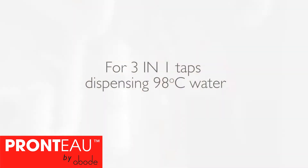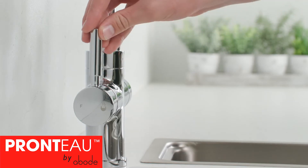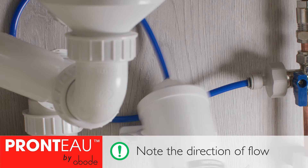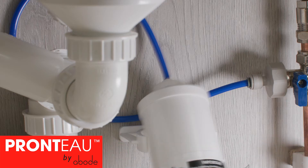For three-in-one taps that only dispense 98 degree hot water, make sure the tap is off. Then pull the filter off the wall bracket. Make a note of the direction of flow — it's important that the flow follows the arrows on the filter from top to bottom.